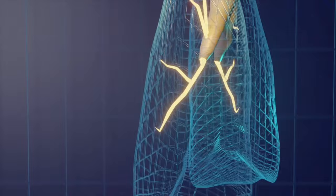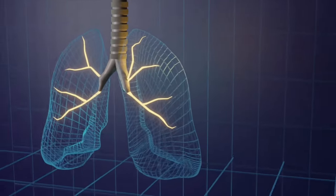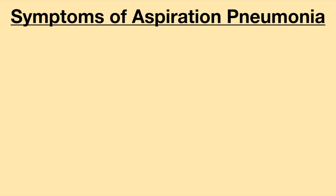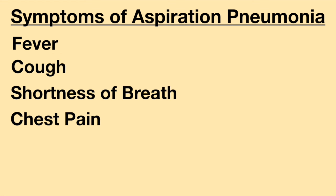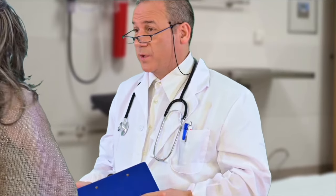After vomiting, there is a chance a person may aspirate vomit. Please watch the person carefully for a few days for any signs or symptoms of aspiration pneumonia. Symptoms may include fever, cough, shortness of breath, chest pain, fatigue, and or a change in sputum color. If any of these symptoms are seen, please seek immediate medical attention.